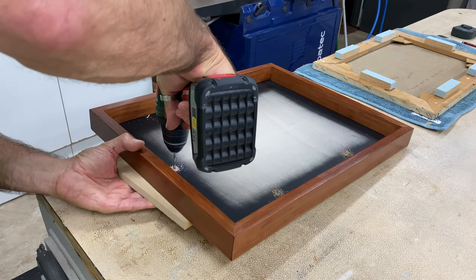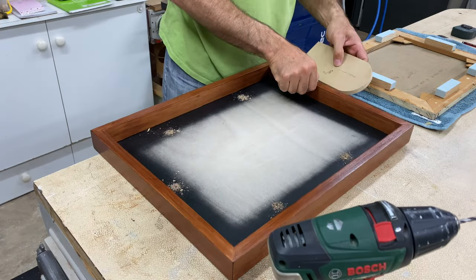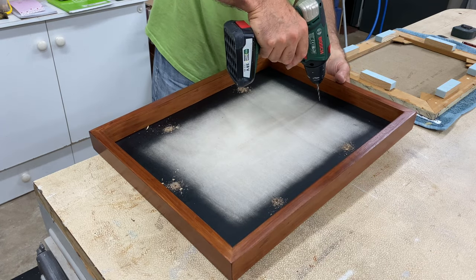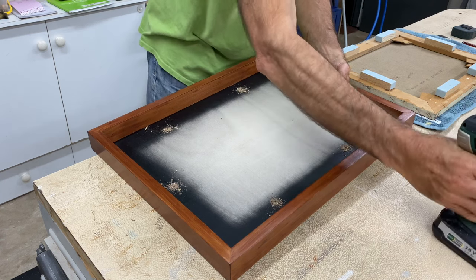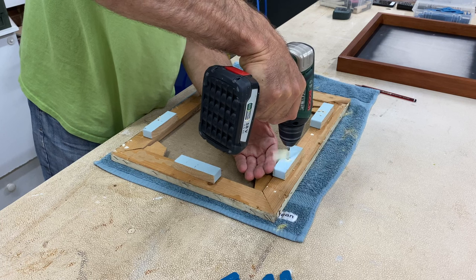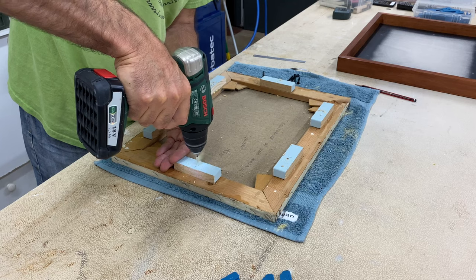To fit the canvas I measured out where I wanted the fixing screws to go and drilled out the backer board. I then transferred those holes to the canvas itself and drilled through the spacer blocks because I wanted the screws to go into the canvas stretcher for extra security.